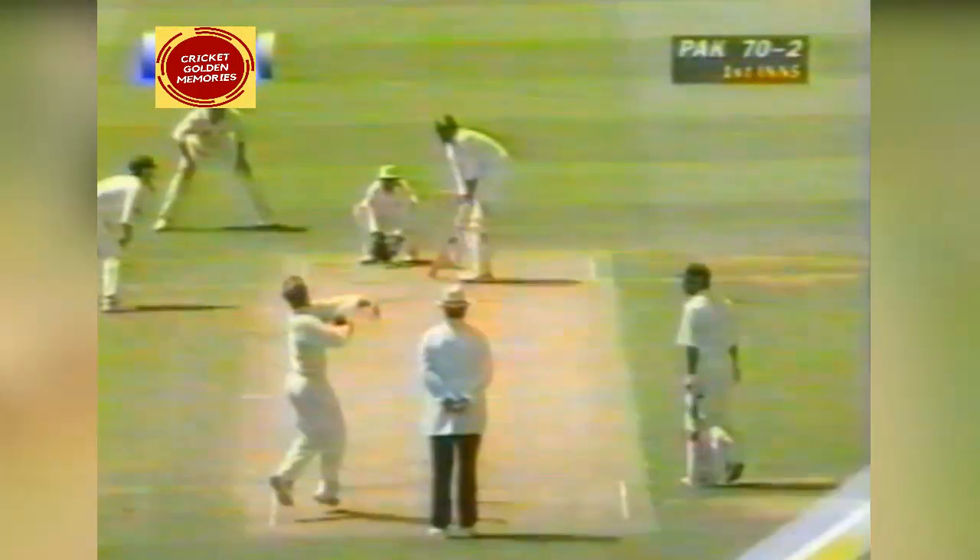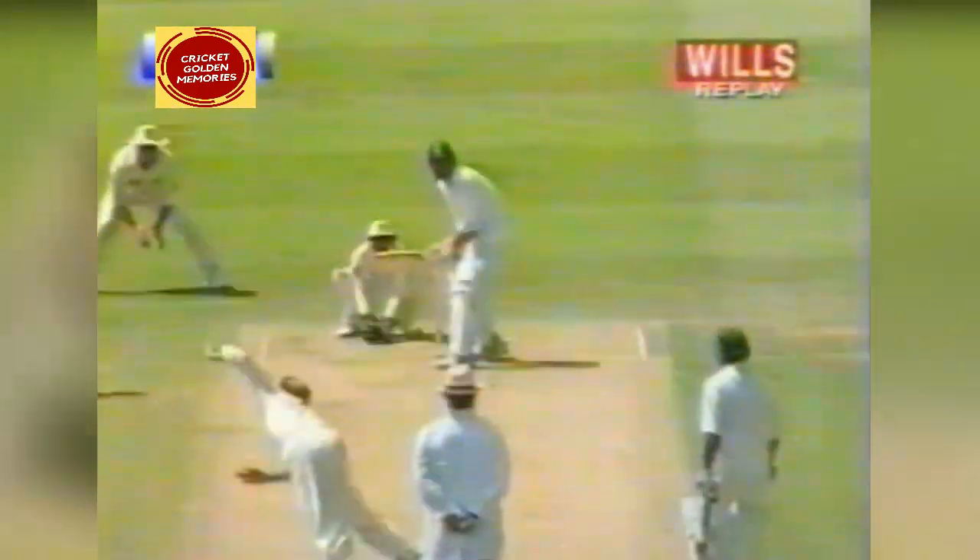One of the great strengths of Inzamam this morning has been how late he's played the ball. There's hardly a movement of his body until he weighs up the length — it's that little shuffle forward and a punch of the bottom hand.